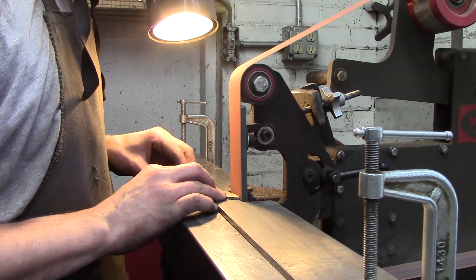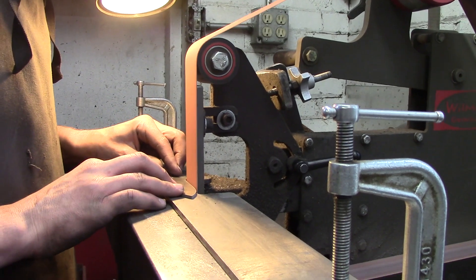Starting out with a fresh water-cut blank and getting the shape right.